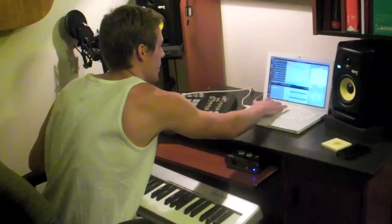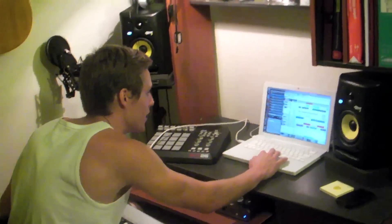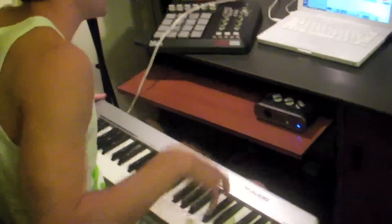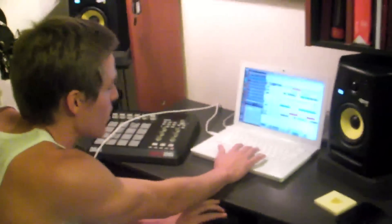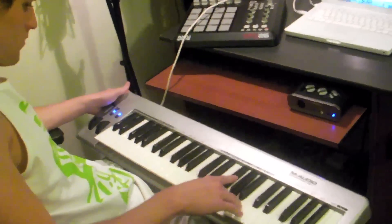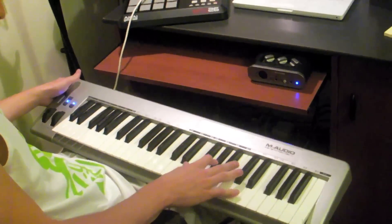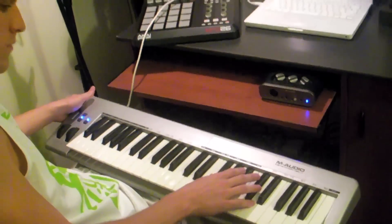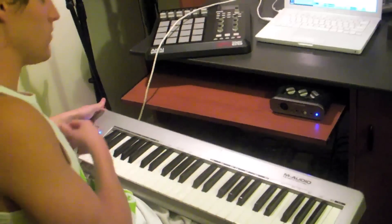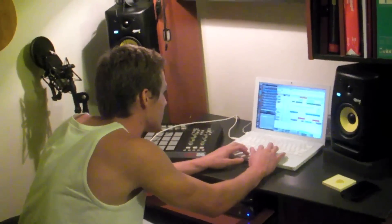On the keyboard here, the first thing I added in was some strings, so it sounds like this — to make it a little more full.